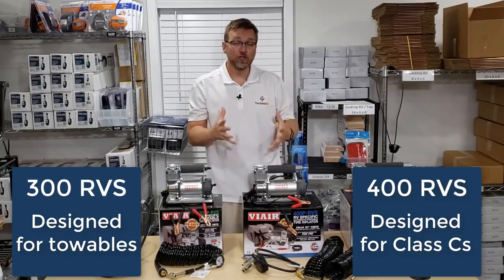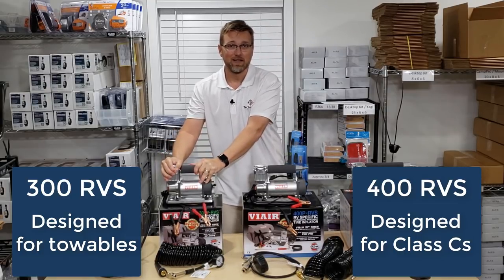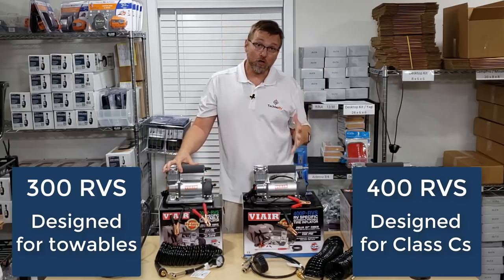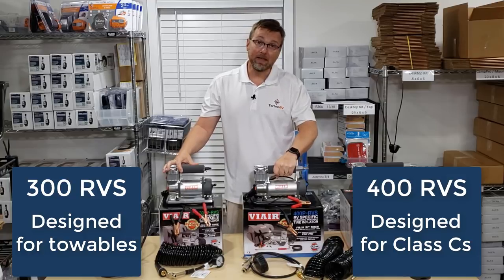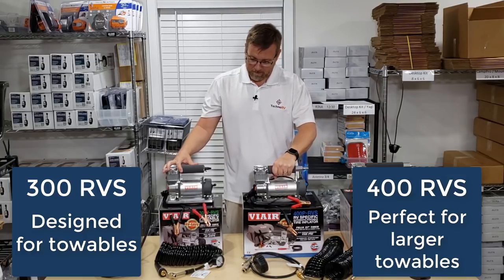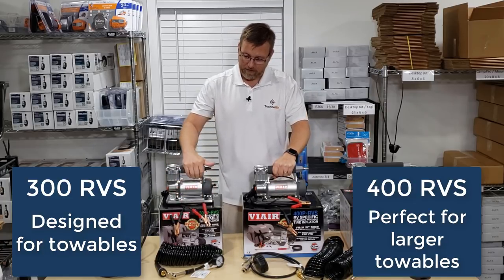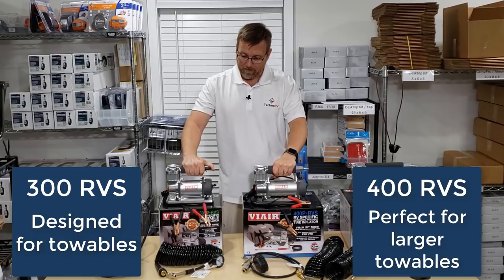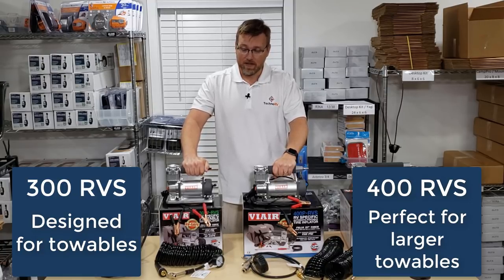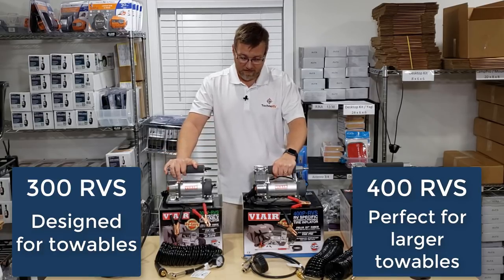Again, if you've got a larger towable, even though the 300 is designed for towables, I'd probably go ahead and get the 400 model. If you've got a smaller towable and the 30-foot air hose will be just fine in all scenarios, then the 300 RVS will serve you well.